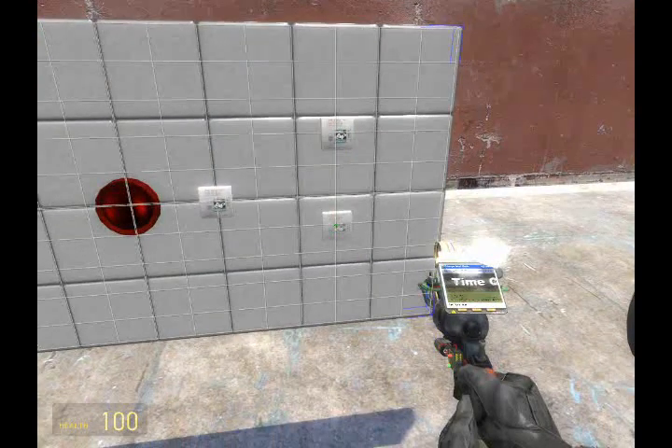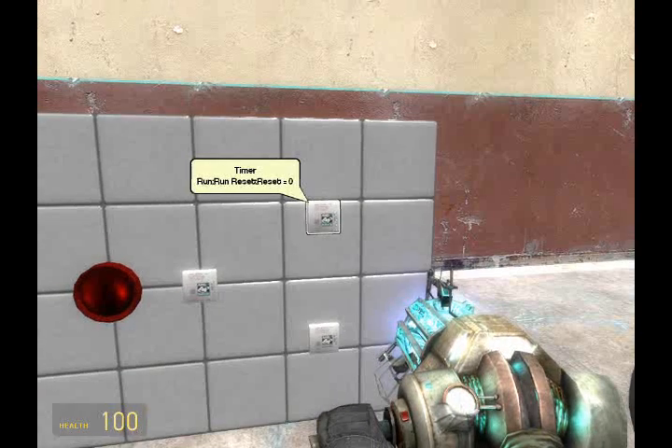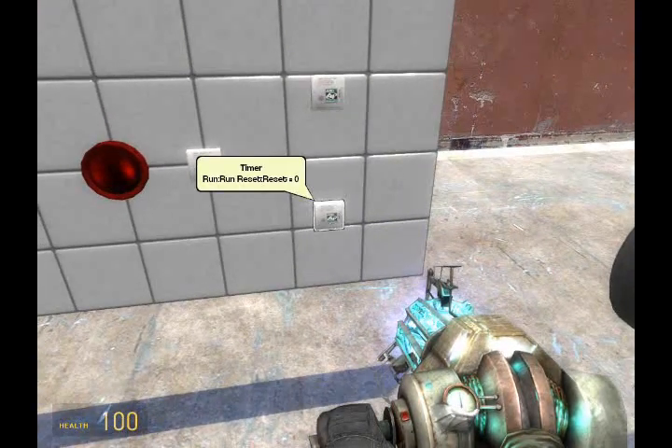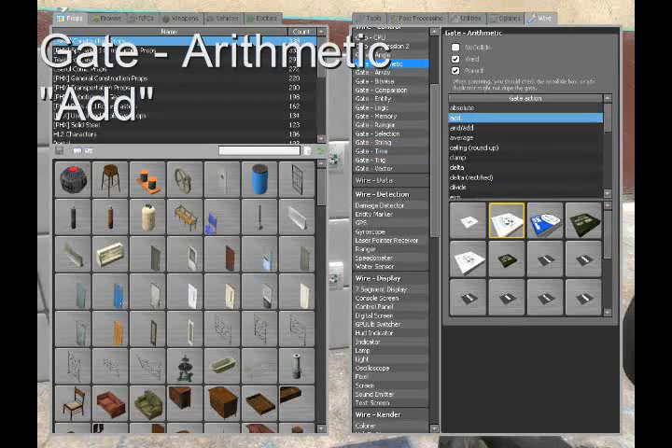For future reference, place one above the other. Next, we're going to need to find an add gate, found in gate > arithmetic.